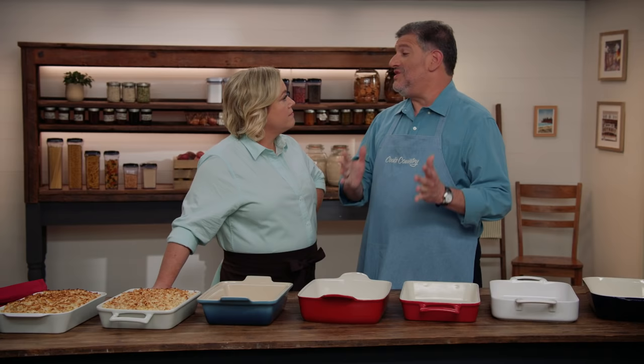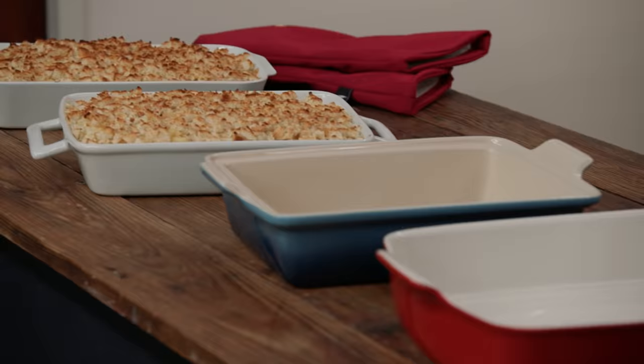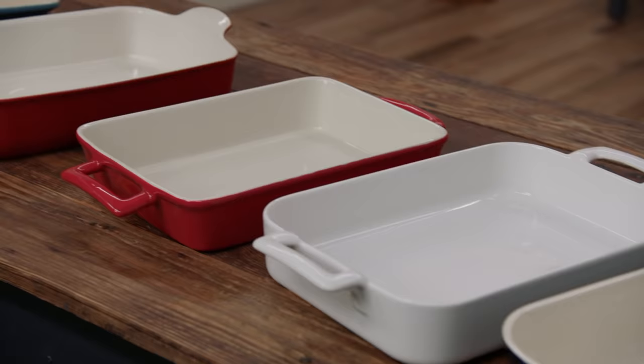We have a lineup of 7 different dishes here. The prices range from about $37 to about $110. They were all roughly 13 by 9 inches, and the capacities ranged from 3 to 5 quarts.